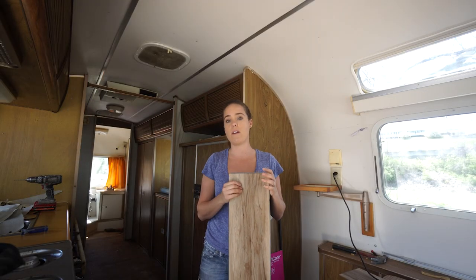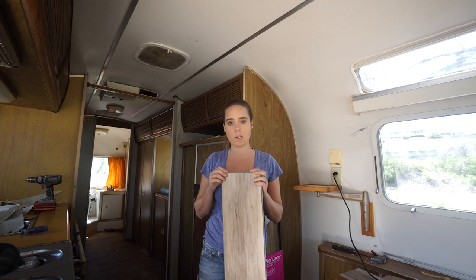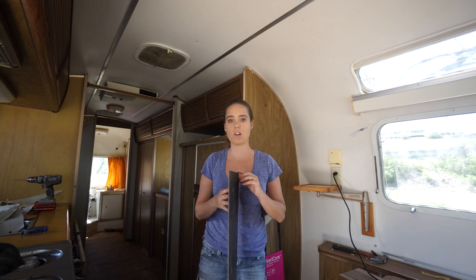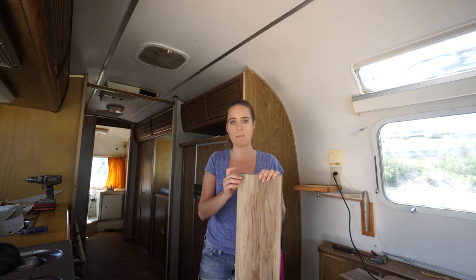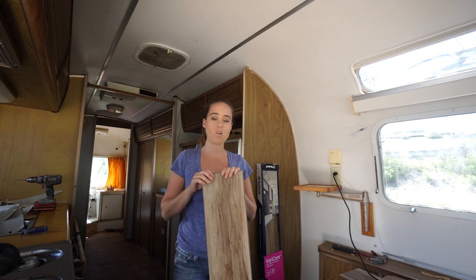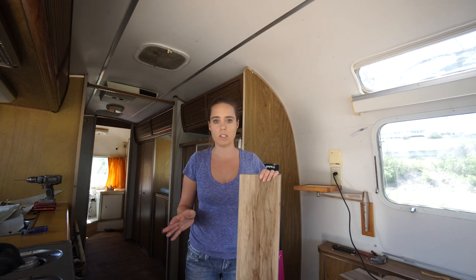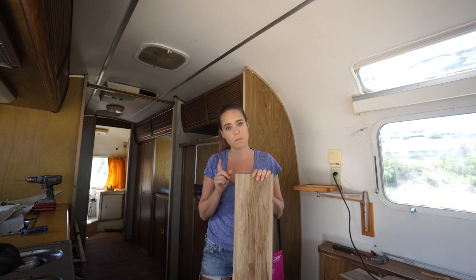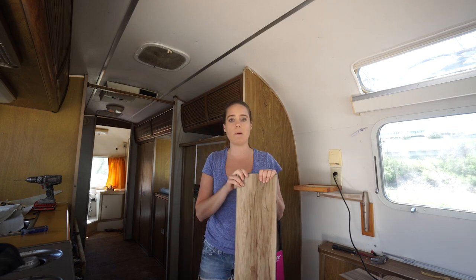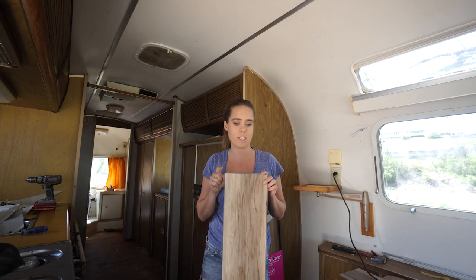We decided to go with a very durable vinyl plank flooring — it's 100% waterproof. We used this in our other camper and we really liked it. It's very durable, very scratch resistant, and this one has a pad under it. We're going with a Veracore brand, which we bought at Menards. It's click and lock — you just lay it down, very easy to install. I'll give you guys a couple of tips about it later. This is the brand and type of floor we're going to be showing you how to install today.